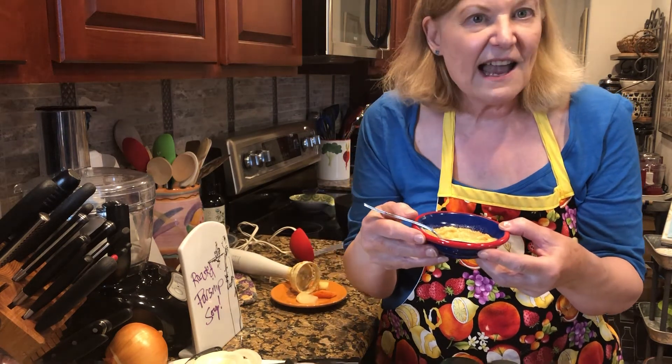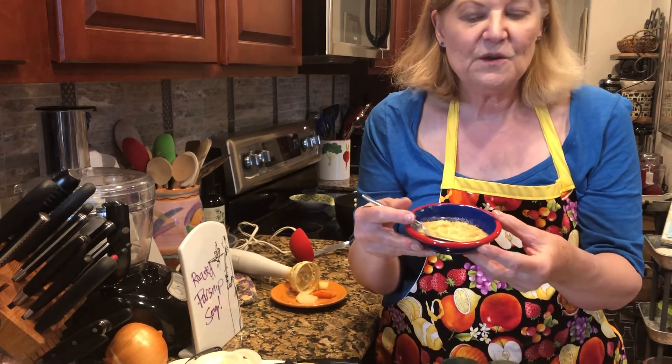It's live from Denver. One take and see you next time.